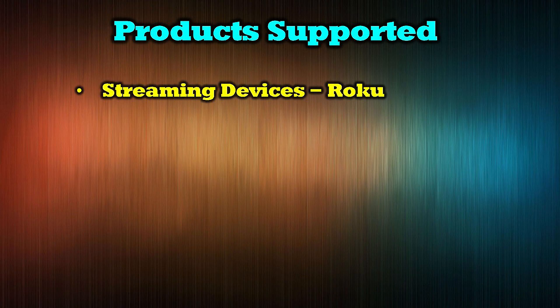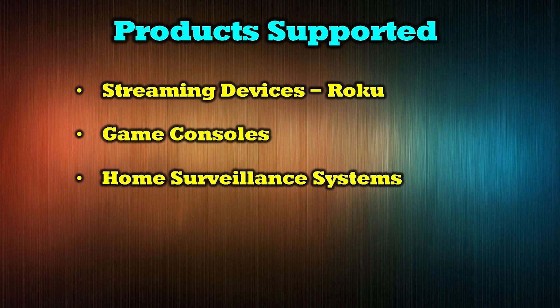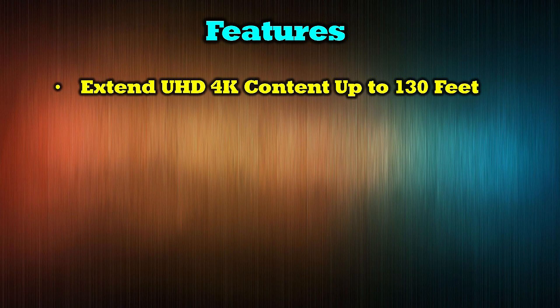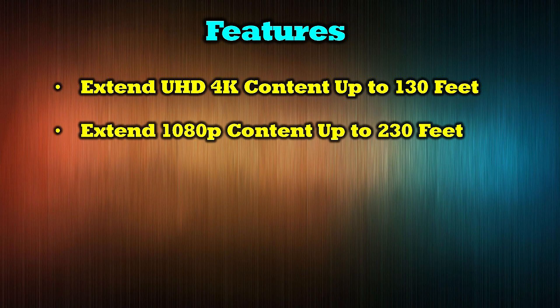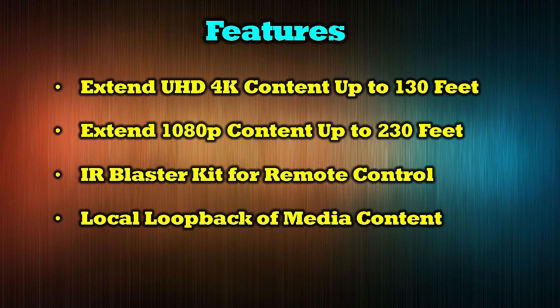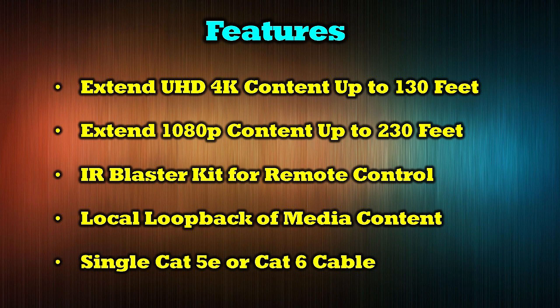The O-Ray EX-230 UHD works with a wide range of media products, including streaming devices like Roku, game consoles, home surveillance systems, DVD players, and cable boxes. The product fully extends ultra high-definition 4K content up to 130 feet away, and can also extend 1080p content up to 230 feet away. It includes an IR blaster kit for remote control of your media, offers a local loopback function so you can enjoy content at the primary location while simultaneously broadcasting to the secondary location, and the only connection needed between sender and receiver is a single Cat5e or Cat6 cable.